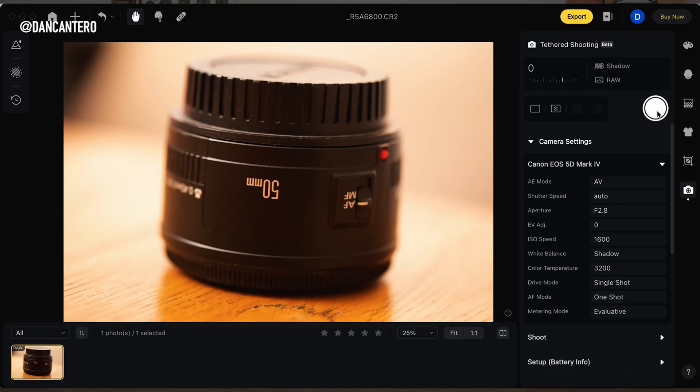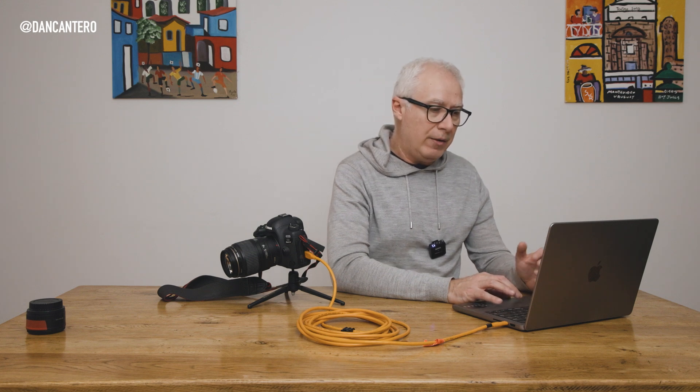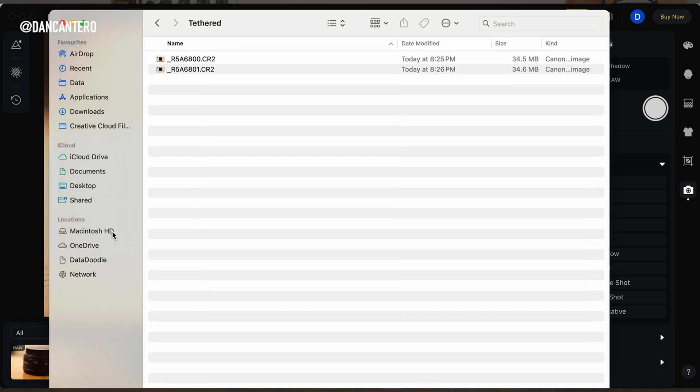I'll also show you that you can trigger from the computer itself — click the button and it takes a shot. One thing I noticed is there's about a one-second lag after you push the button on the computer for the signal to reach the camera. In Lightroom and Capture One this happens instantaneously. As long as you work in this form I'm showing you now, you don't have to pay for anything — the software is completely free.